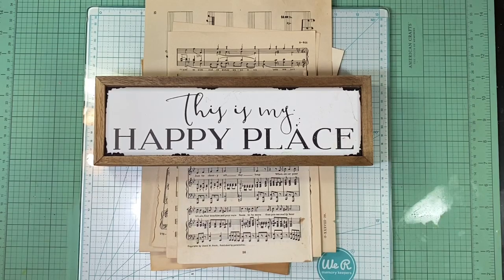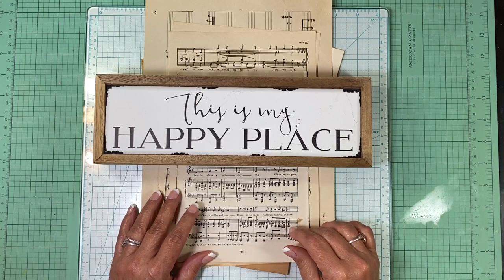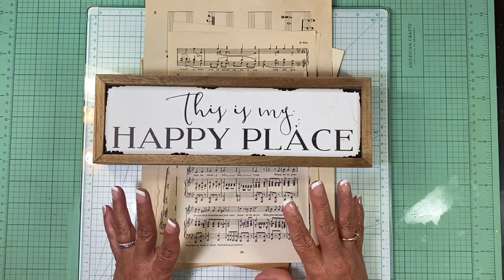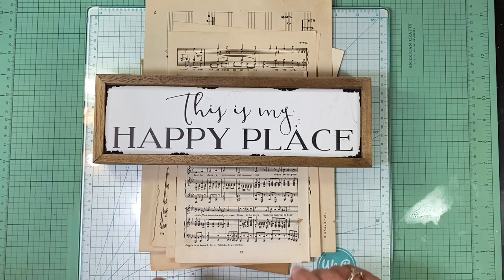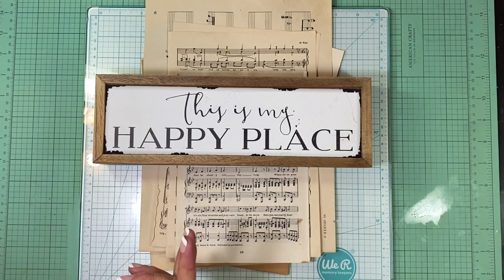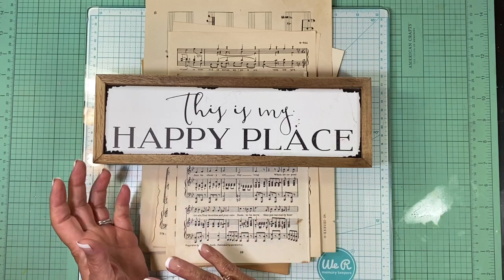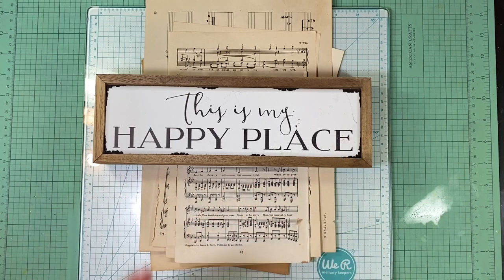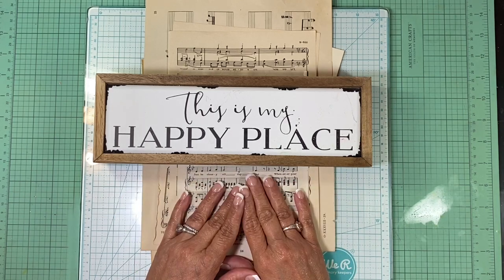Hi everyone, this is Tina with Rehatch Designs. I'm here with a little video on using your music pages and book pages as actual pages in your journal — using them whole, not ripping them out, but actually using them as a page in your journal. I'm going to show you some ways to decorate them and add a little more interest than just putting them in as-is.